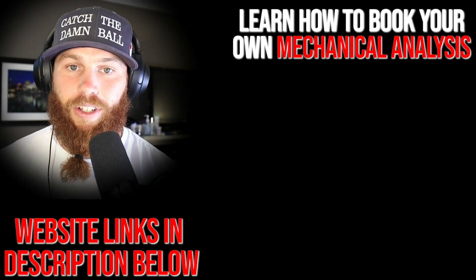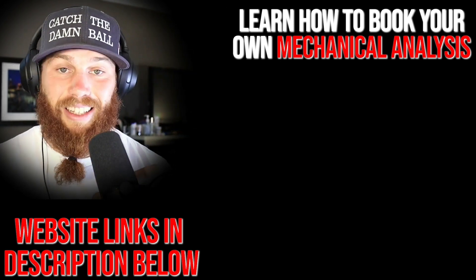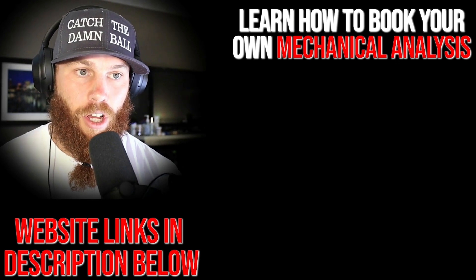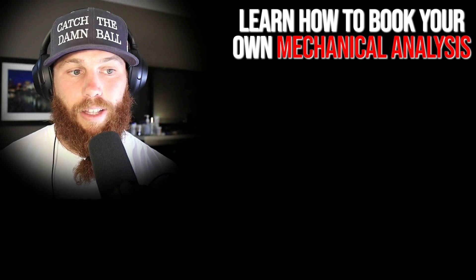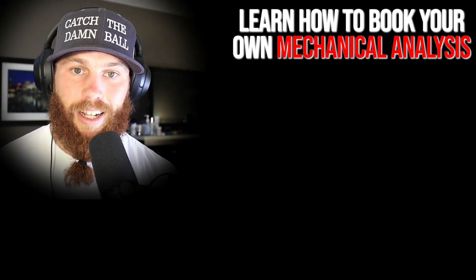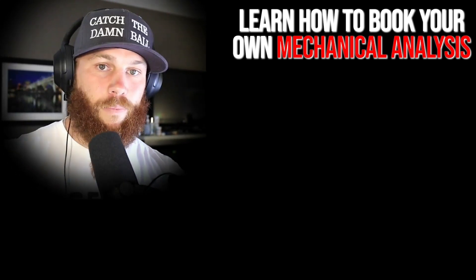All right, Robbie Rowe here. Thank you for watching that video. If you're interested in booking your own mechanical analysis, you can click that link right there — it'll tell you about the service and what it entails. Hit that link, subscribe, and check out that related video right there if you want more context. Much love, God bless, until next time.